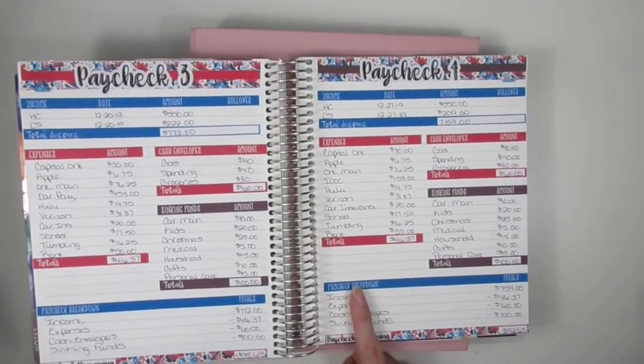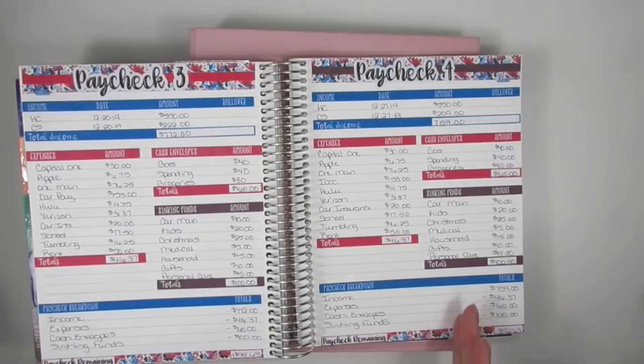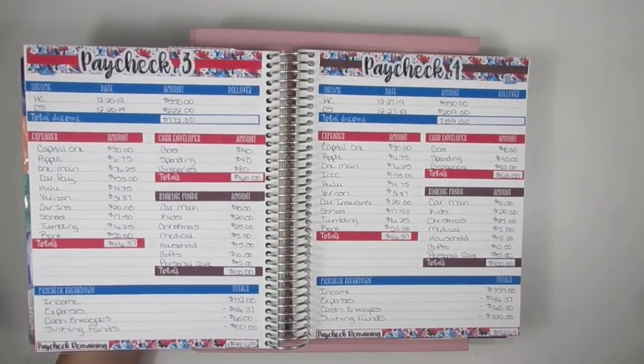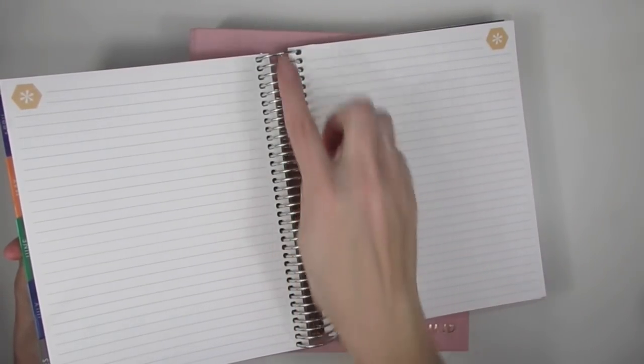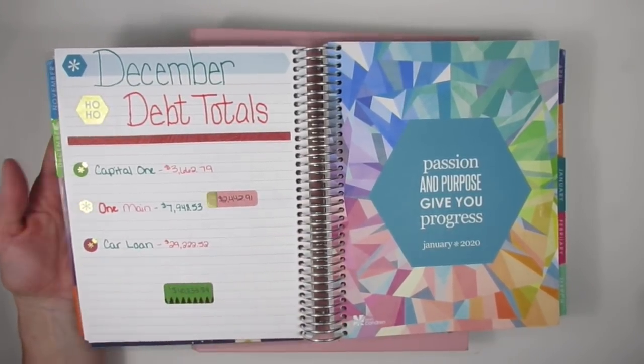I also have my paycheck-to-paycheck budgets in there, which depending on the month could be four to five different paychecks — so four to five extra pages. I also do my online income reports every month, which is basically an extra five to six pages I need. With the coiled binder you do get extra note pages in the back, but you'd have to uncoil it to add any of those extra pages behind the months.